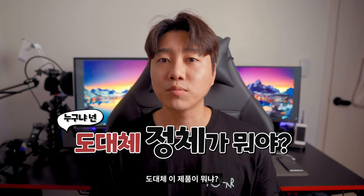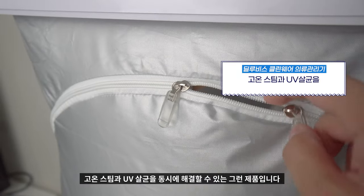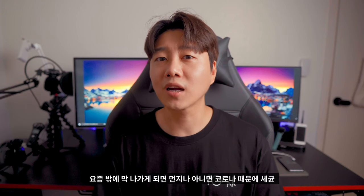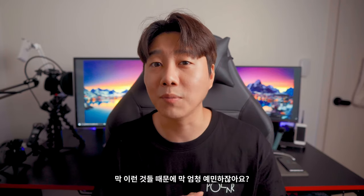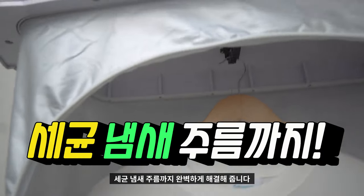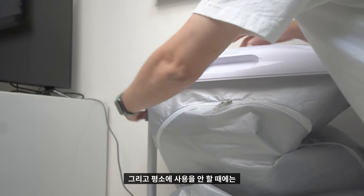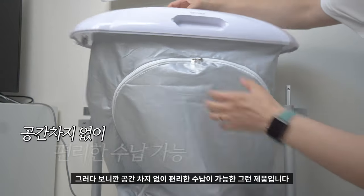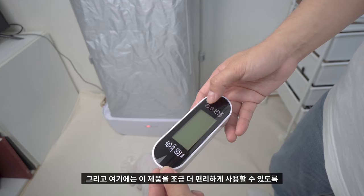딜루비스 클린웨어 의류관리기를 소개합니다. 이 제품은 집에서 고온 스팀과 UV 살균을 동시에 해결할 수 있습니다. 요즘 밖에 나가면 먼지나 세균 때문에 예민하잖아요. 이 제품을 사용하면 세균, 냄새, 주름까지 완벽하게 해결해 줍니다. 스타일러보다 훨씬 저렴하고, 평소에 안 쓸 때는 닫아놓을 수 있어 공간 차지 없이 편리한 수납이 가능합니다.